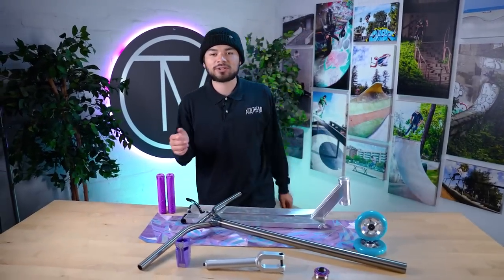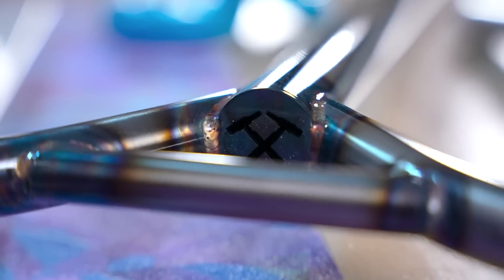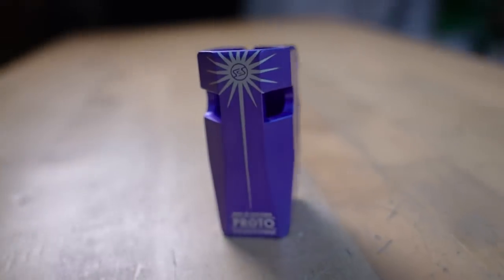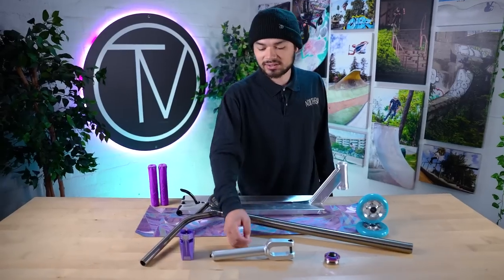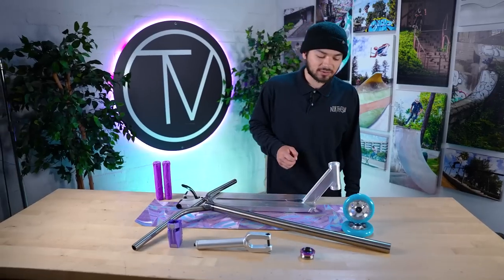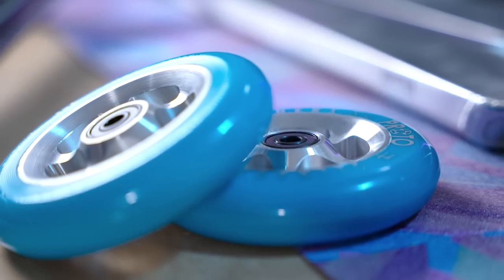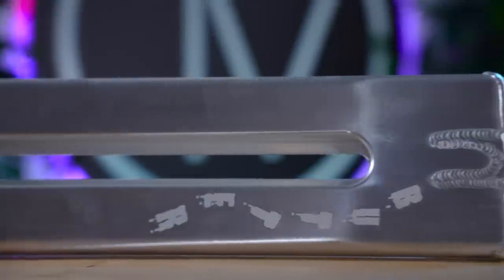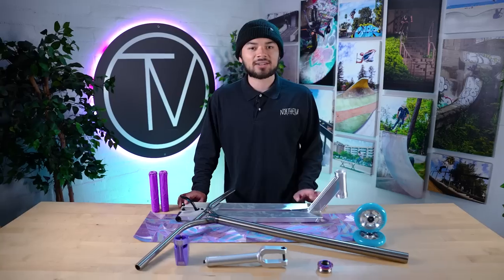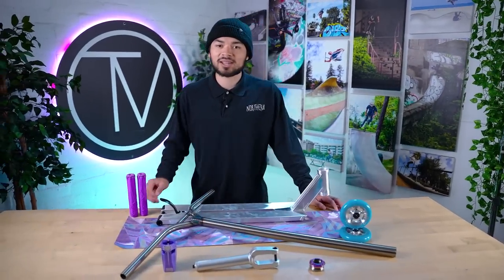We're back in the studio now. Let's go over the parts one more time. Starting at the top, we have the purple ethic grips. Moving down, we have the raw Affinity Y Bars. After that, we have the purple Sentinel SES clamp. Then we have the Vault Velocity 2 headset. Under that is the North LH fork, and then after that we have the Proto Starbrite sliders in a neo blue colorway. Then we have the Urban Art Butter Deck in a 22 inch long by 5.5 inch version, and on top of that will be this purple Mob Nora grip tape. So with all that being said, let's get building.